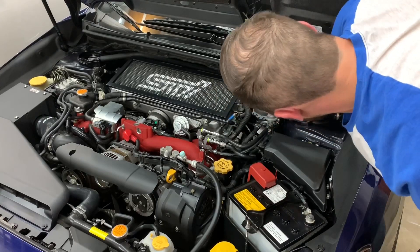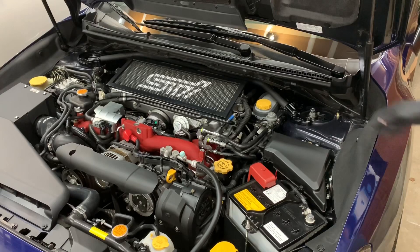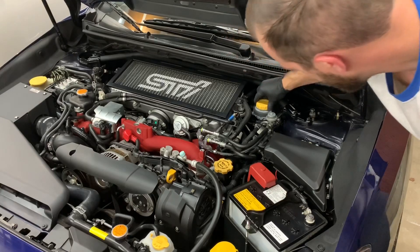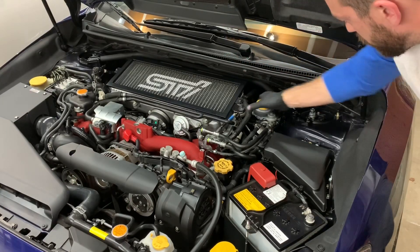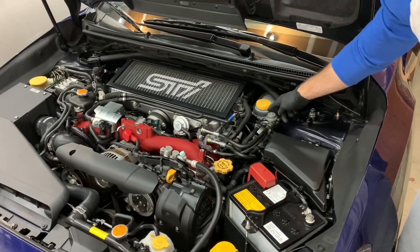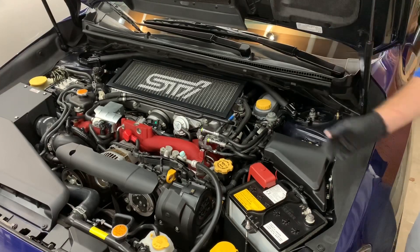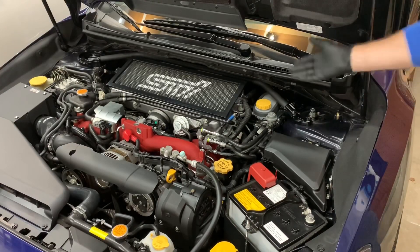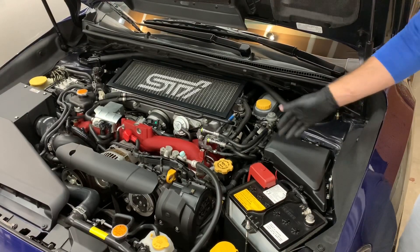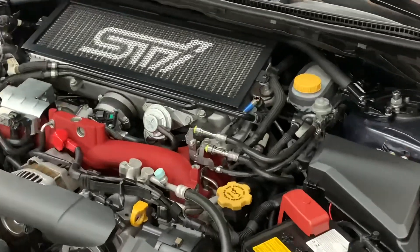Yeah, it's kind of silly to do an entire video on this, but I'm doing each video to explain each part and why I have it. It's so cheap that why not. If for some reason this cracked or started leaking, the fluid would leak out and absorb into this as opposed to just dropping down into your engine bay. You've got important wires there, fuel lines right here — you definitely don't want any of that leaking into your engine bay.